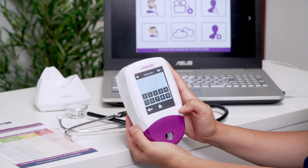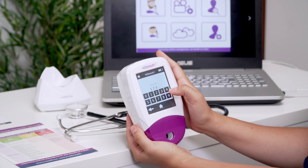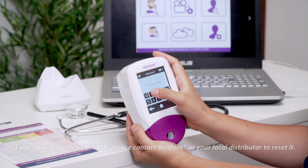Enter a new four-digit PIN and press Next to continue. Re-enter your PIN to confirm the new four-digit code and press the tick to save.